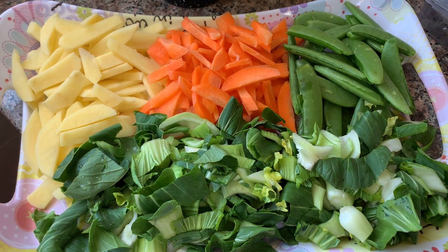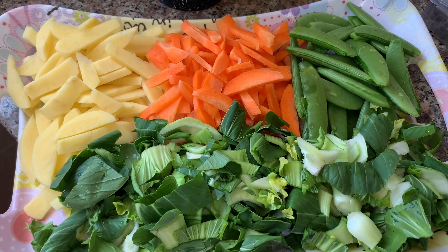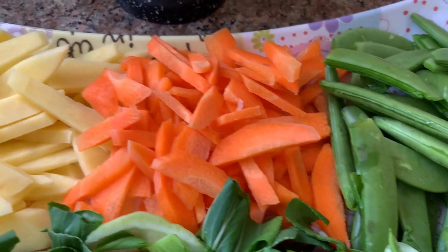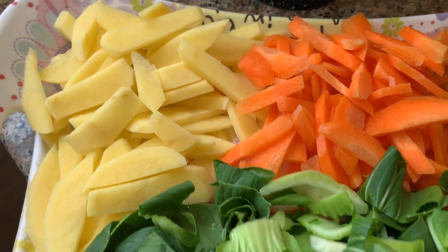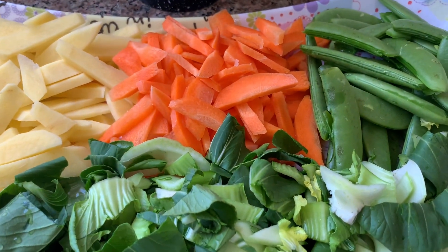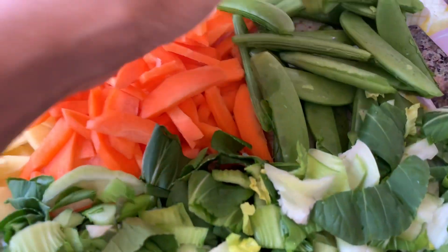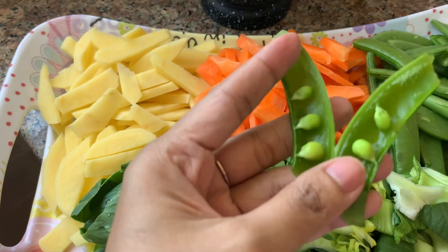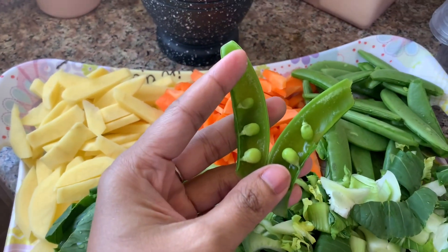How many vegetables to use for this? I like carrots and potatoes, and sugar snap peas. This is so tasty.